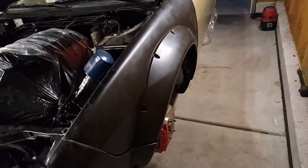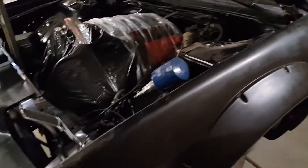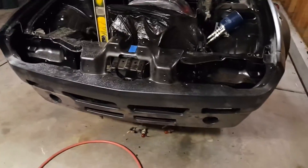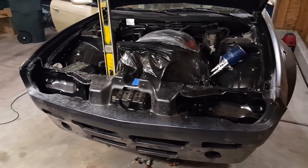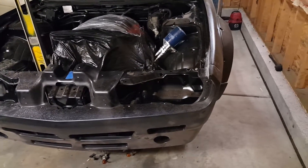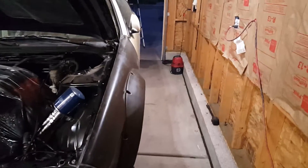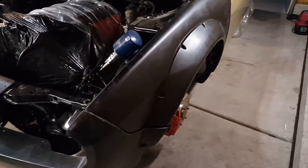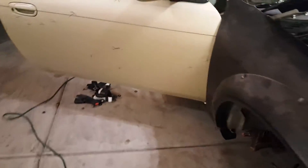Fitment is pretty decent. None of this is actually bolted down yet. As far as body gaps go, we're sitting anywhere from quarter inch to eighth inch, so they're pretty consistent. That's to be expected when you spend 5k on a body kit, not 500 bucks — it turned out relatively good.